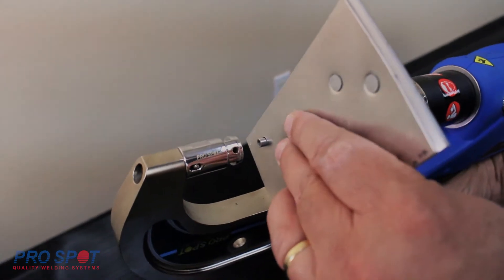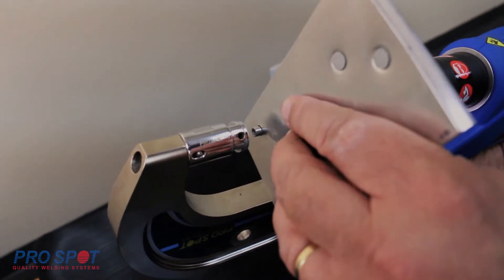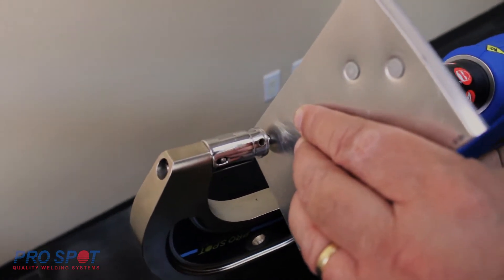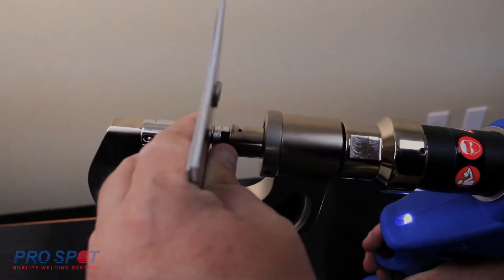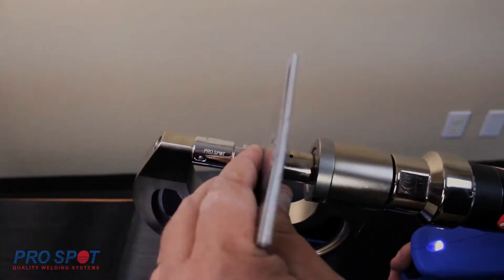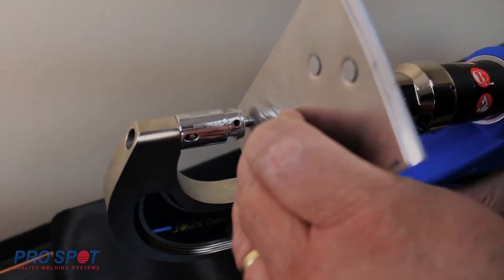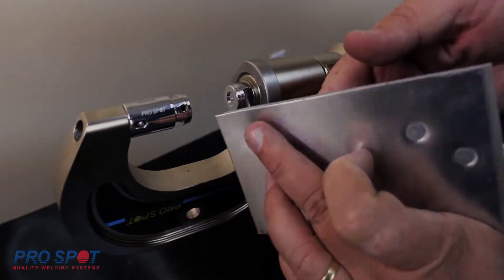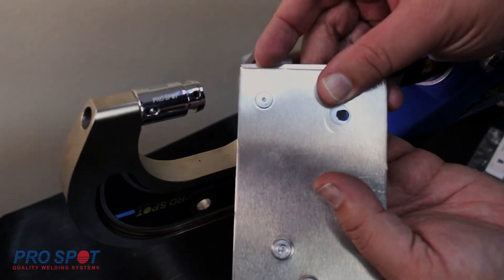Keep in mind that ProSpot's start-stop feature on the trigger allows you to move forward, pause to check alignment, and continue the process without it automatically retracting. Now you have installed a flow form rivet.